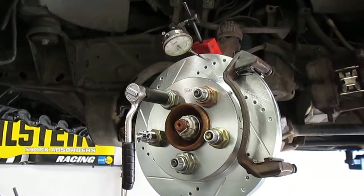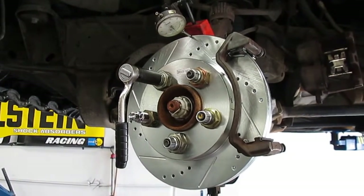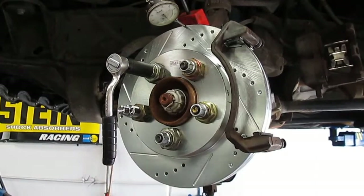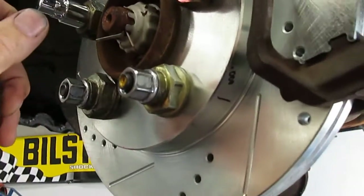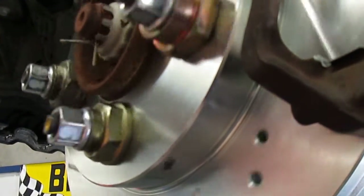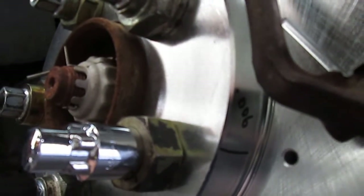It's a good idea to put a dial indicator on and look up the manufacturer specifications to see what they tell you it's supposed to be. If we're allowed three thousandths or less and we're off by three thousandths, I marked a little zero on the side over here and then as I came around about 180 degrees I got my six thousandths runout.